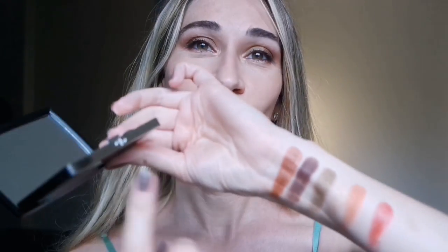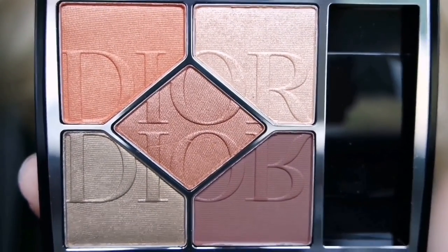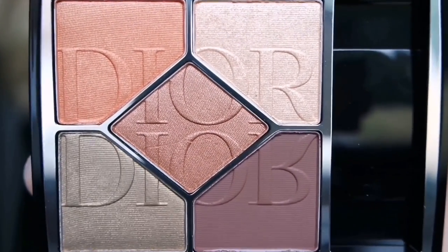There is a second part of the video where I applied this eyeshadow, and there is also a video of the swatches of this eyeshadow palette. If you're interested in swatches and also the makeup application, please follow the second part of the video. Here is the Mirror Mirror palette — it's a total triumph of autumn shades.